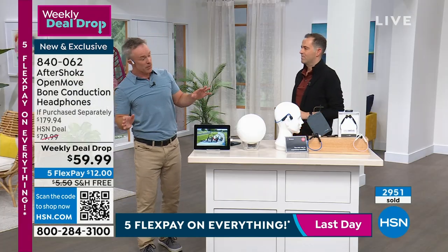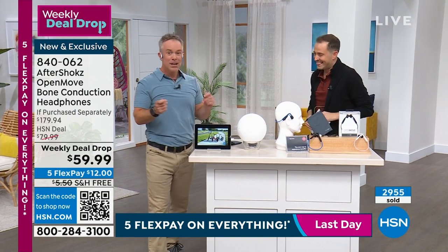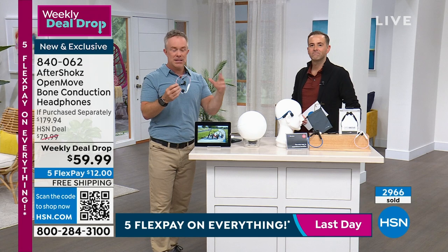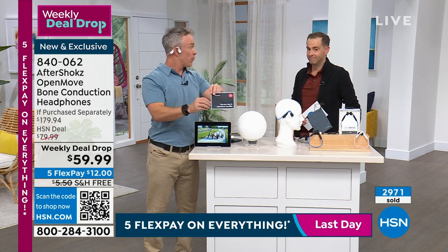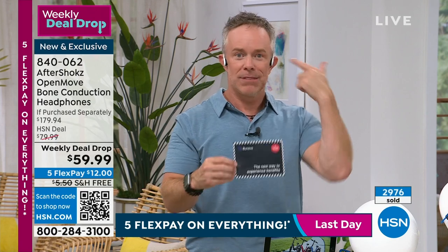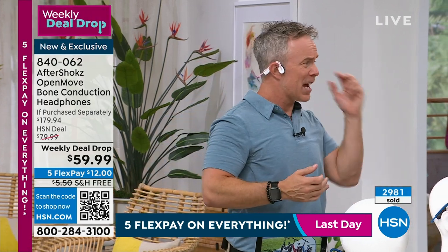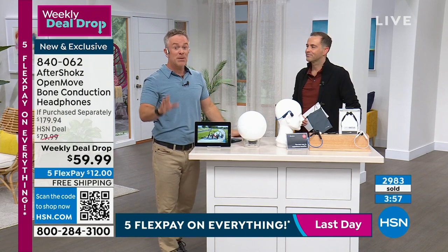This will be secure without jamming it in your ear. You also get the carrying case and earplugs, plus a full year of the Aptiv workout app program. Keep the headphones for yourself and give the Aptiv subscription to someone else if you'd like. Whether you're active or sitting on the couch or on a road trip, you'll enjoy the difference — and it ships for free.